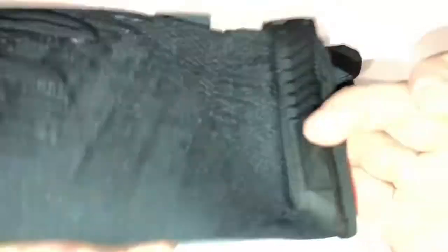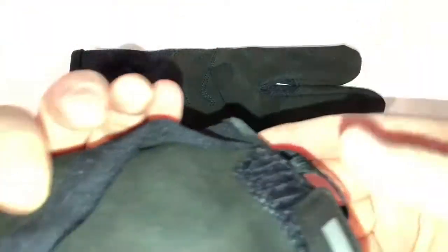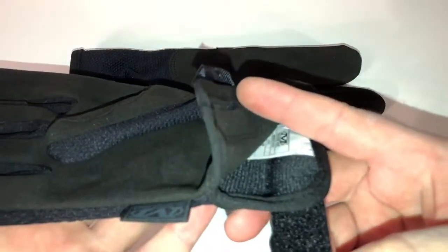The velcro closure is on the inside of the glove as opposed to the outside. They used to come around and go onto the outside, but now this rubberized section goes onto the inside where the inside of your wrist is. They open up on the side so you can slip your hands in pretty easily.